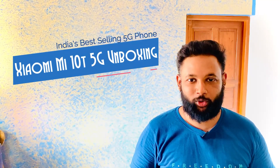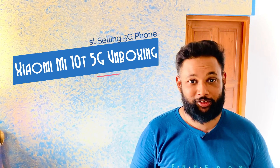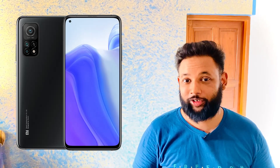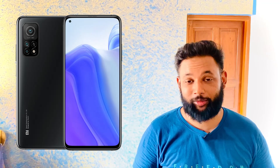Hey guys, welcome to CreativeSoft. Today we are going to unbox India's best selling 5G phone, and this is none other than the Xiaomi Mi 10T 5G. The specs are really awesome, so please watch this video till the end to find out whether you should buy this phone or not. Let's get started.